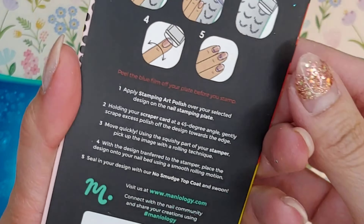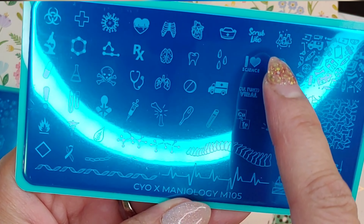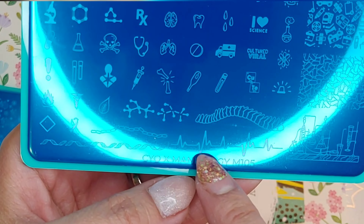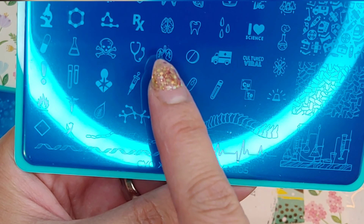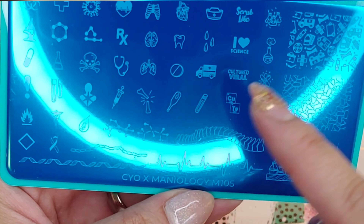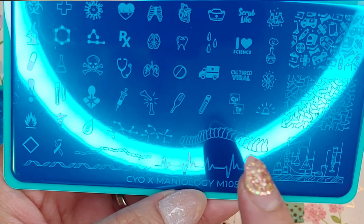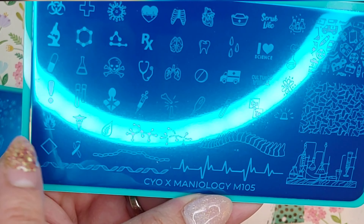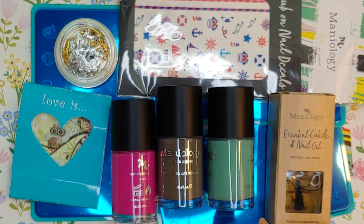The last plate also doesn't have a name, but this one has a science or medical theme. We've got a heartbeat, a spine — maybe for a chiropractor — some lungs, a stethoscope, a syringe, a broken bone. I love this! There's also a little breast cancer awareness sign here, and every time I see a logo like that I think about Resident Evil.